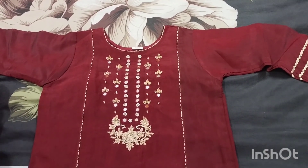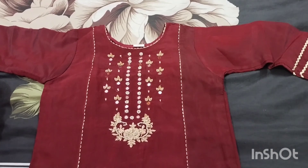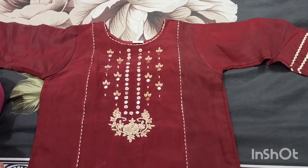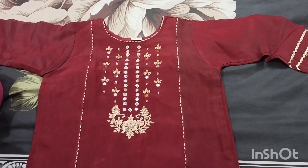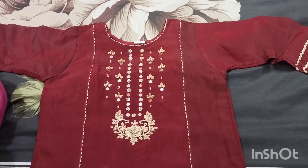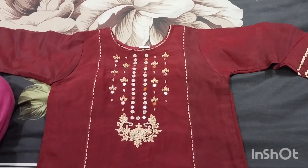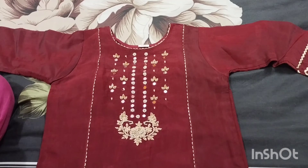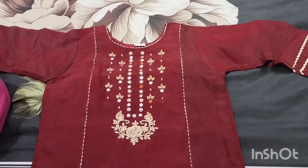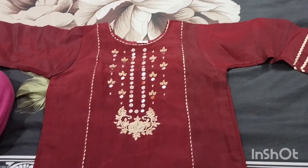Assalamualaikum, good morning everyone. I hope you will be fine and in peace. I have brought you a dress designing video for teenage girls. This is the best design I have chosen to share with you.